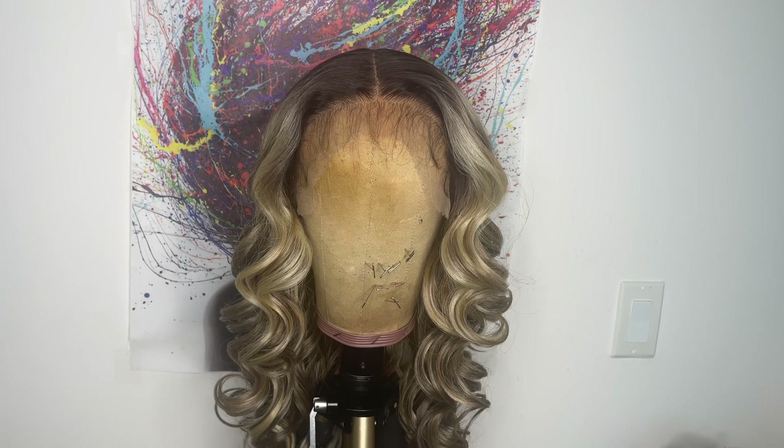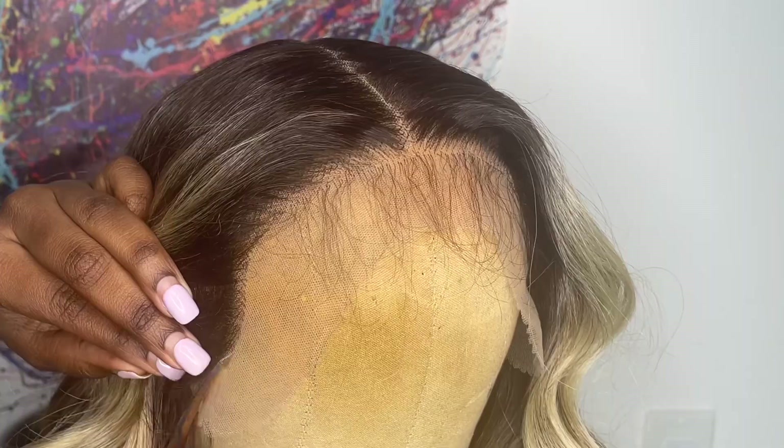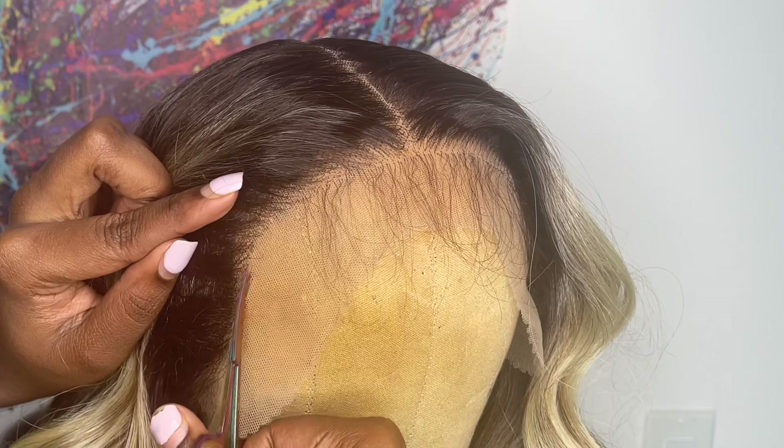This is how it looks after I'm all done. I really didn't do much but push back the hairline to look a little bit more smooth. Now I'm going to cut off the extra lace in the front. I like to use eyebrow scissors, so I just pull the baby hairs back and cut right along the hairline.